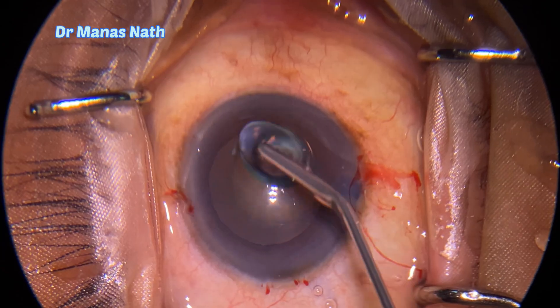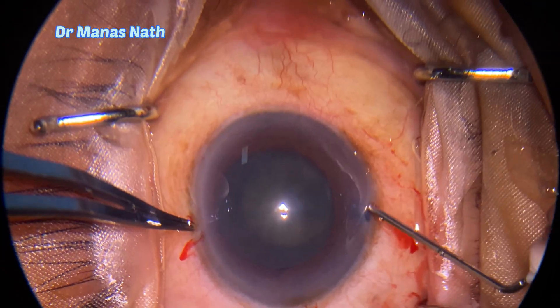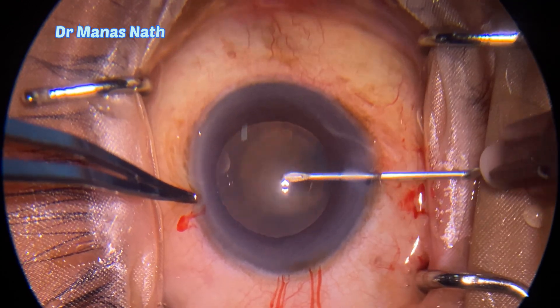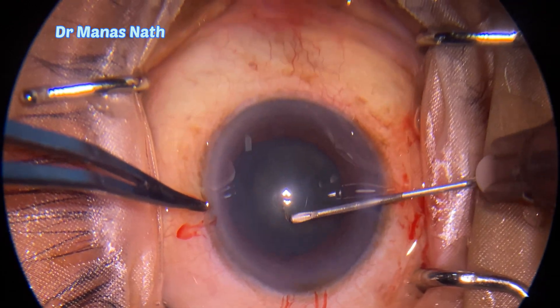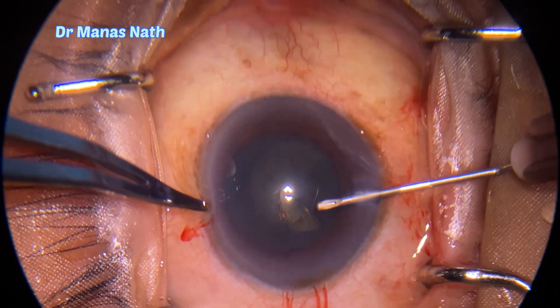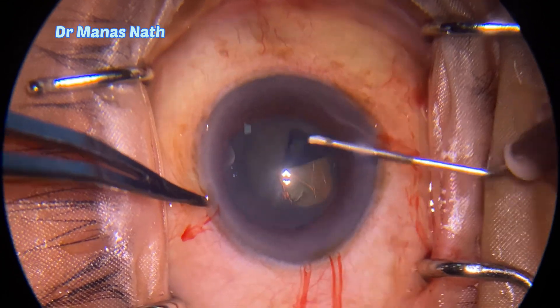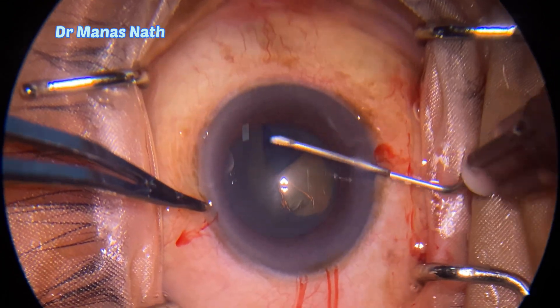Clear corneal tunnel now initiated. Initiating my capsulorhexis with the bent 26-gauge cystotome. The aim is to do a capsulorhexis of between 4.5 to 5 mm.